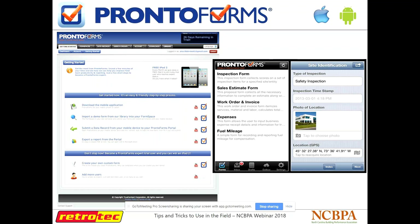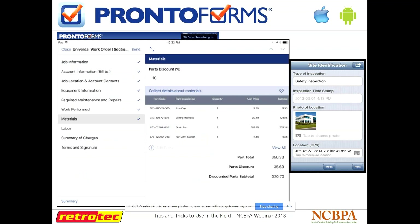Pronto Forms is another one — a great PDF form builder. If you have your own building performance program in-house, or if you're trying to come up with your own process for energy audits or HERS ratings, this is a great tool to build your own form to give your raters that are going out into the field to keep track of things internally. It's very customizable — you can upload pictures and things such as that.